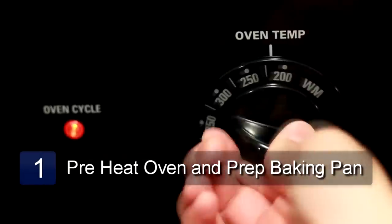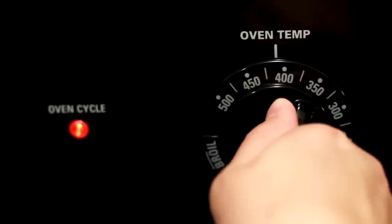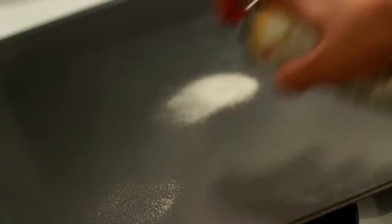The first step is to preheat the oven to 425 degrees. Next, spray a baking pan with cooking spray.